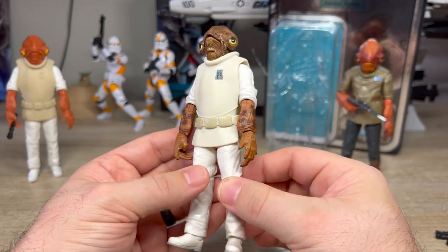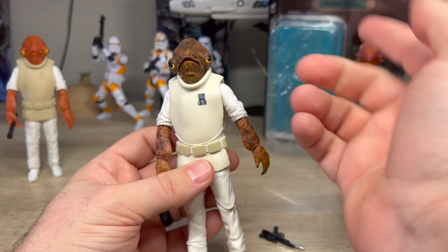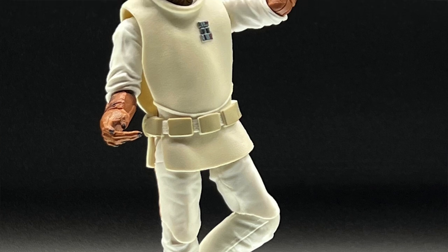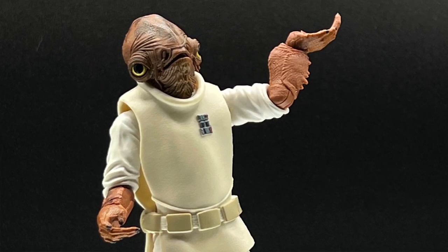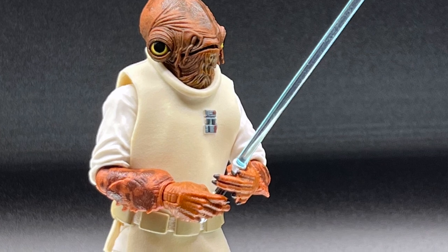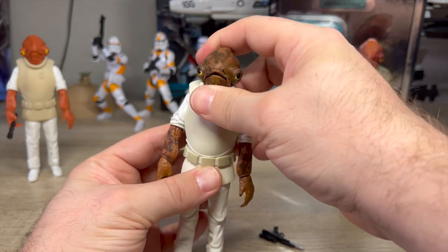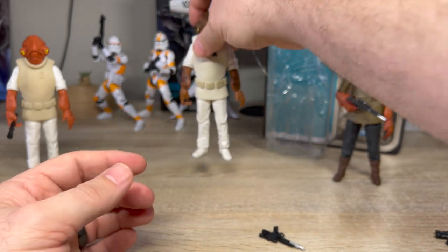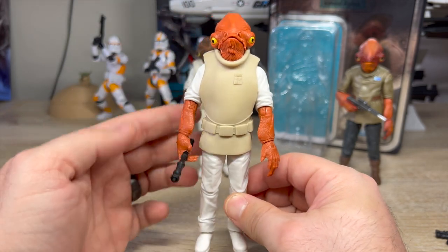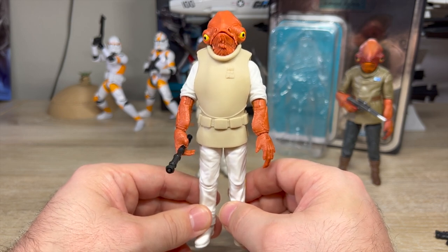While this figure has articulation, it is hindered by his little skirt thing. His head doesn't move side to side. But how many different poses does Admiral Ackbar really need? He's a commander — he's not going to be on the battlefield. You're not putting him in cool Han Solo poses. He doesn't need to hold a lightsaber. So despite the butterfly joints, the lack of head rotation does kill a lot of posing options. That's not the only option you have if you want an Ackbar — because the whole thing that spawned this is the 40th Anniversary Return of the Jedi Admiral Ackbar Kenner Deco-inspired figure.